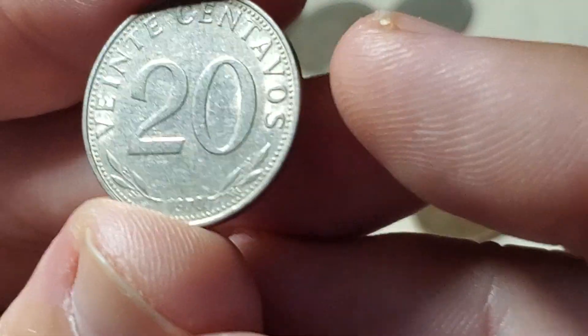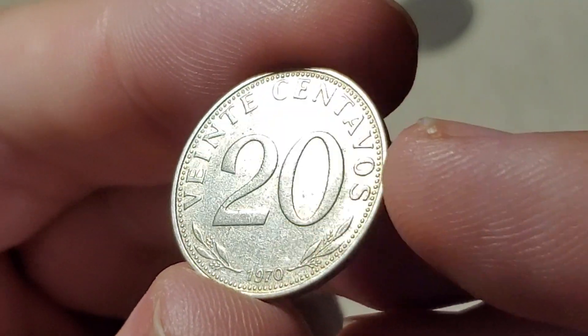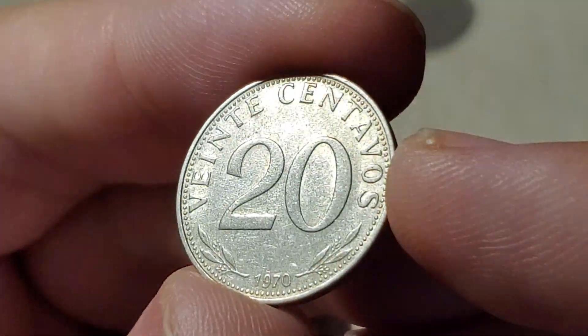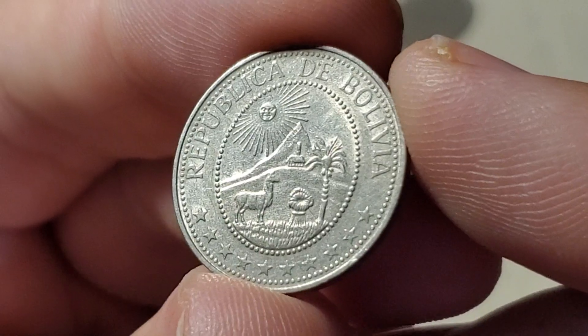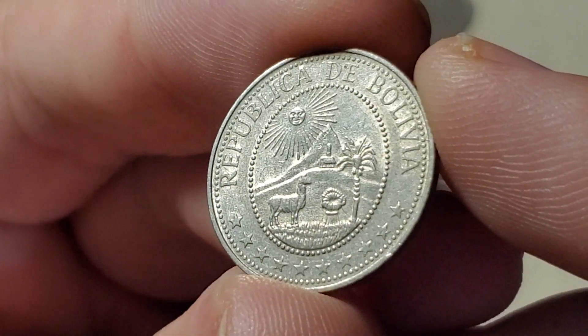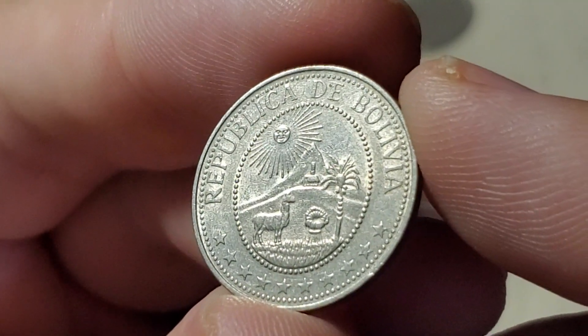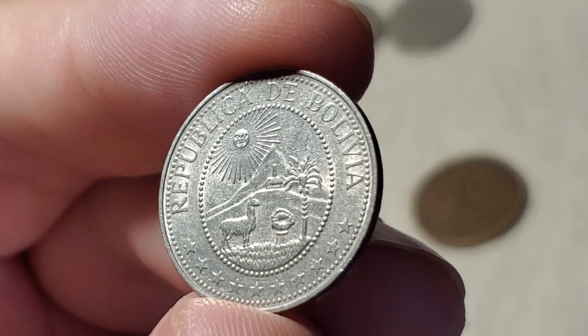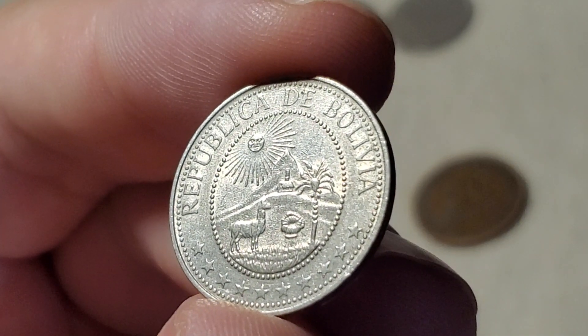Moving to a coin from Bolivia — a 20 or Veinte Centavos from 1970. I like this Bolivian design: you've got an animal like a llama in the front, a palm tree, hills, mountains, and the sun shining in the background. This one is KM189.